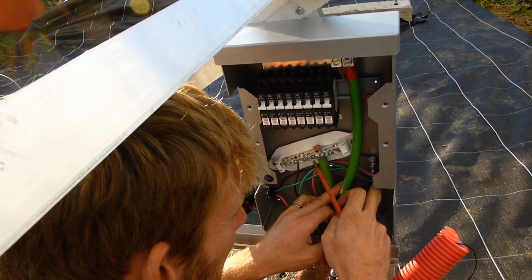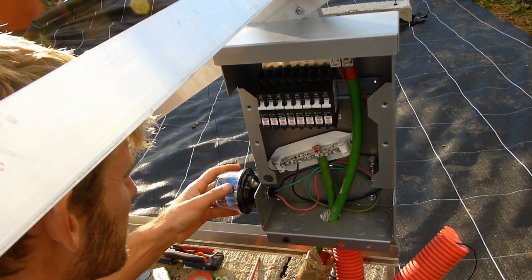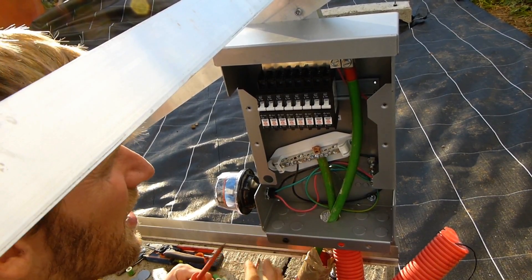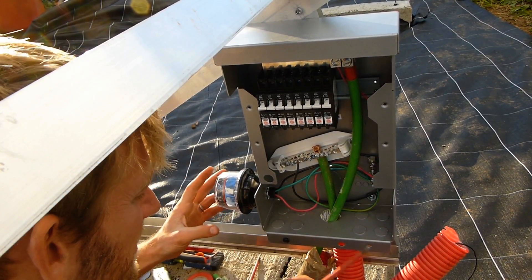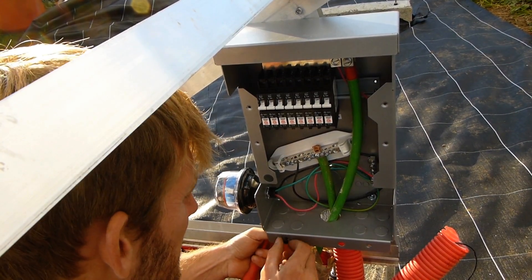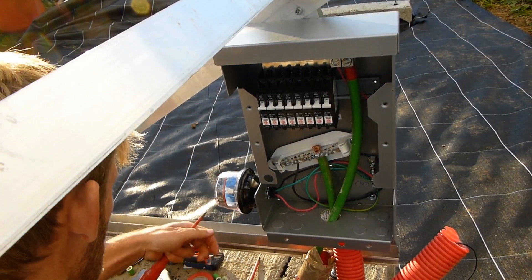There you go — there's my surge protector, the lightning arrester, which will hopefully protect my equipment if we get lightning in the area. As far as I understand, it clamps and takes the excess electricity going through the system and does something with it.